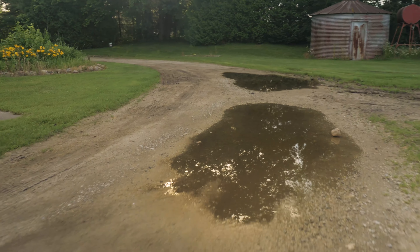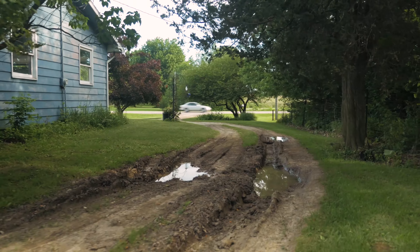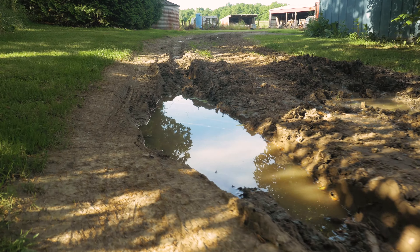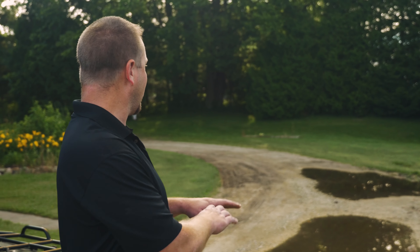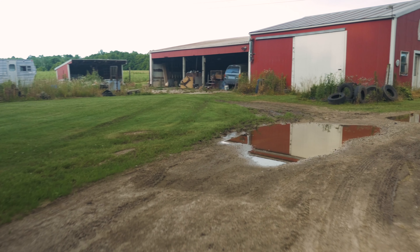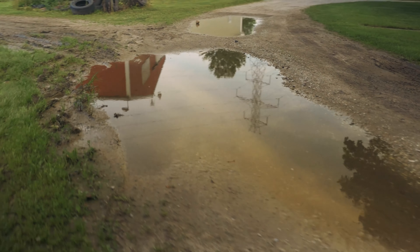I'm Jack Owens with ABI Attachments, here with a customer showing off the Gravel Rascal Pro. A lot of times on properties, especially longer driveways out in the country, they need a lot more attention than normal in-town drives. When I come onto a property, I'm always looking at the grade, seeing where the water is going to go, and how to get the water away from the traffic areas — that's what I'm doing here: surveying, grading, and moving the ground where it needs to be to take care of these problems.